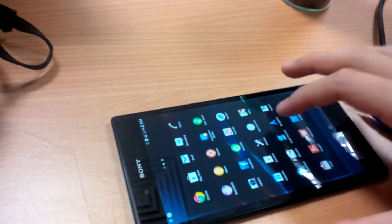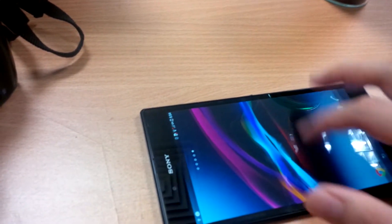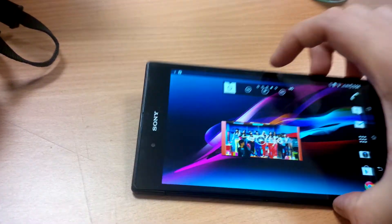Of course my hands will also work as well. Let's put it back to the landscape orientation.